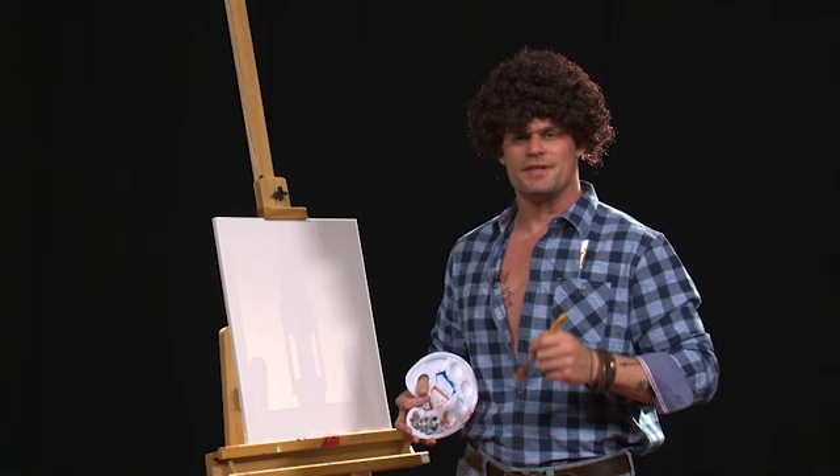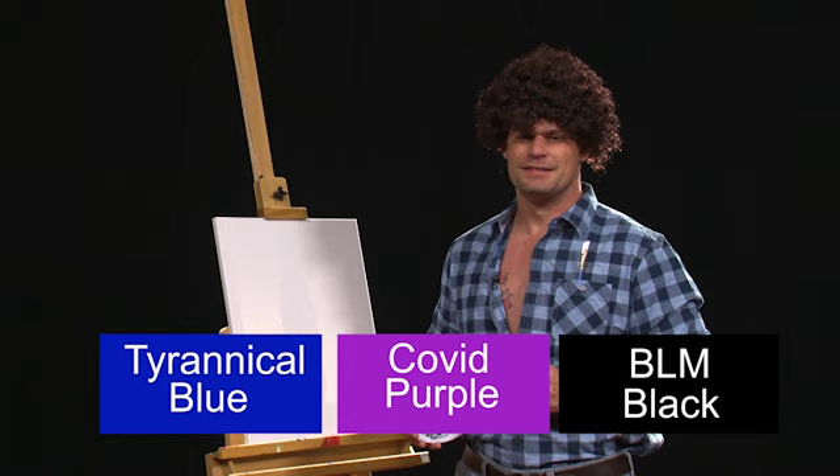I'm going to have my handy dandy producer run those colors across the screen. We're going to start off with Tyrannical Blue. This one's going to hurt a lot. We're going to have COVID purple and BLM black. I'm so getting banned for this one.